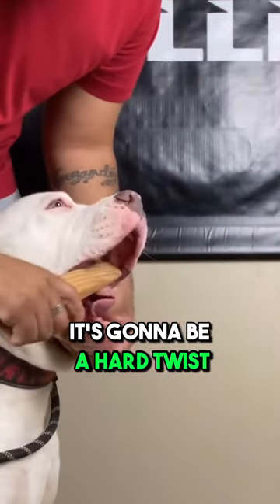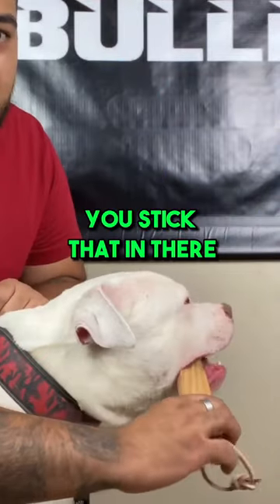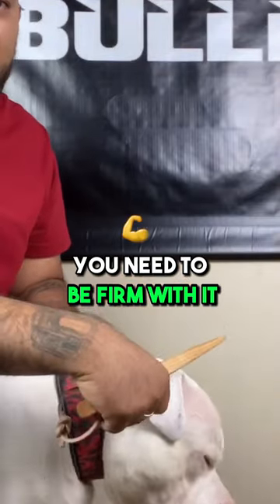It's going to be a hard twist because they're biting down hard. Remember, these dogs have strong jaws. You stick that in there and you pry it open — you twist it. It's a hard twist, and you need to be firm with it.